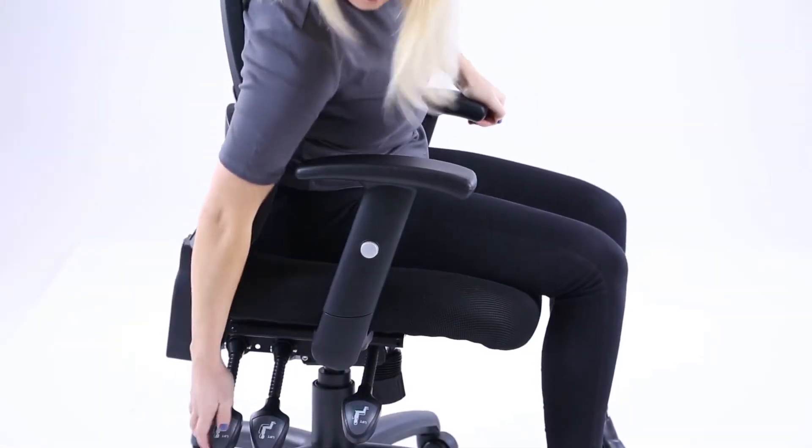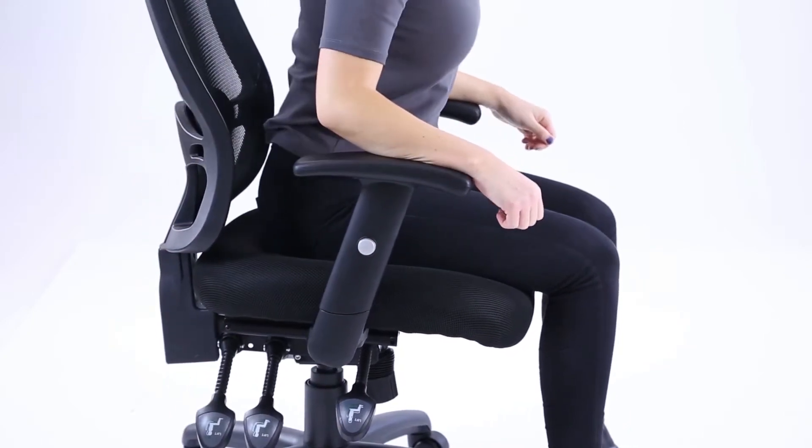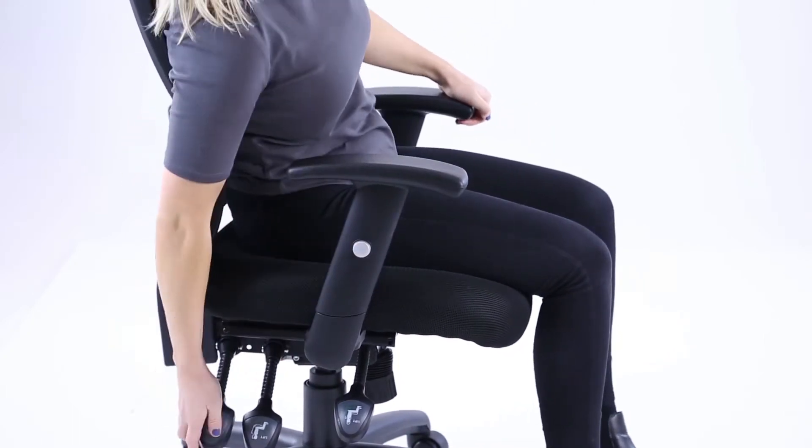The third lever towards the back of the chassis can be pulled up to release the position of the backrest. Push down to lock.